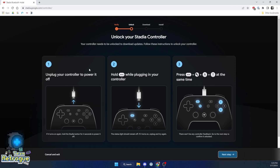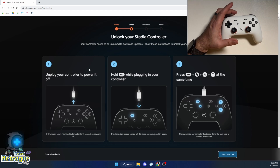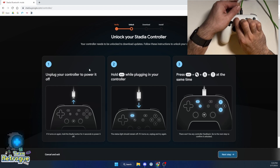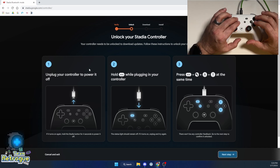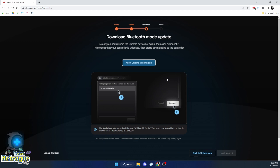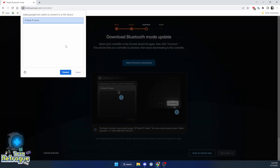Then we're going to go ahead and unplug our controller and plug it back in while holding the select button — the button with the three dots. Once we've done that, we're going to press the select, Google Assistant, A, and Y buttons at the exact same time. Then we can click next step when we're done, and it will verify and download the update.